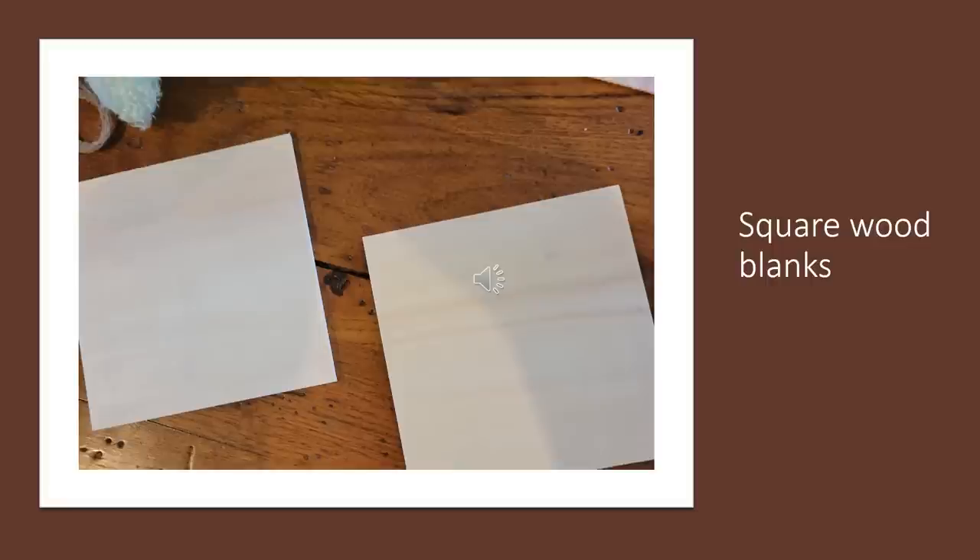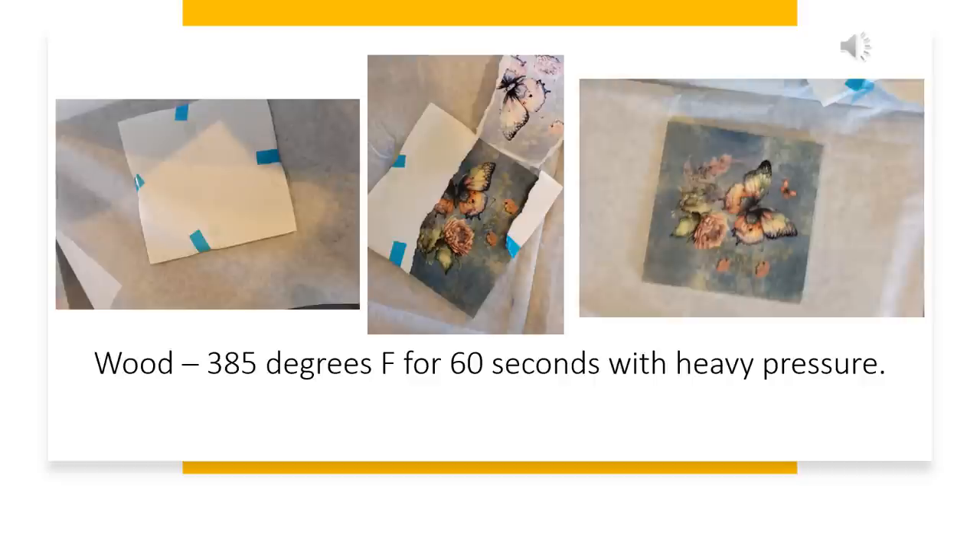Now we're going to put an image on these square wood blanks. These pieces of wood are the same on both sides, so I just picked the cleanest, nicest side. I laid my image down on top of it, taped it well, and then pressed it at 385 degrees for 60 seconds with heavy pressure. When I started to reveal it I was just amazed — I didn't do anything to the wood. It was plain wood and it turned out so well. If you were to put some kind of a clear coat on this, it would make a nice coaster or you could really use it for anything.